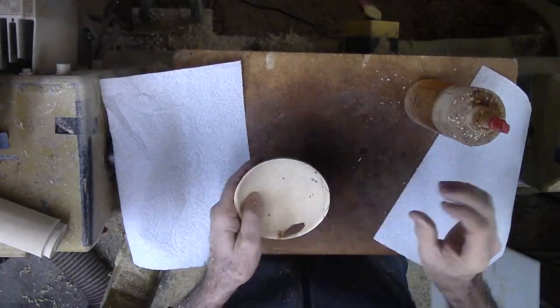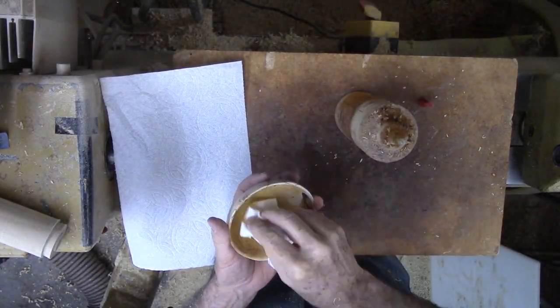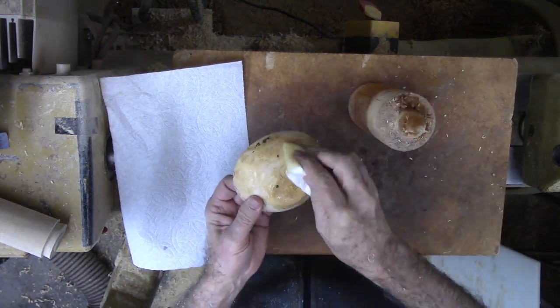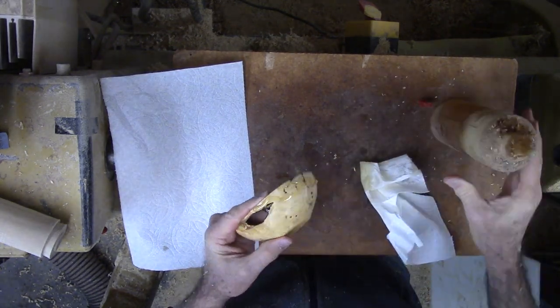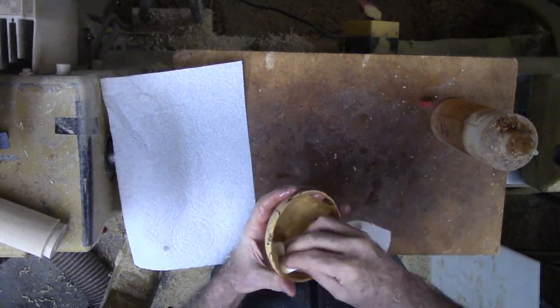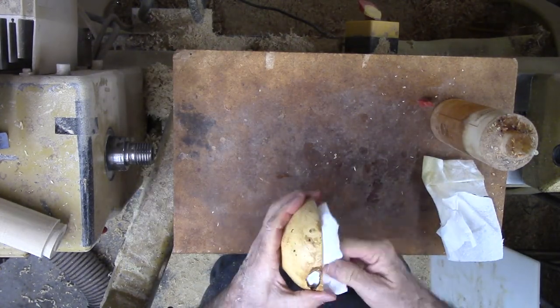Finally, a bath in walnut oil brings out the burl figure and the color of the wood. Fantastic! That void in the side survived with just a little thin piece at the rim — very fragile. Still, this is a beautiful small bowl. I like the wild burl figure. This is not a standard way to turn a bowl, but it worked. What would you have done?